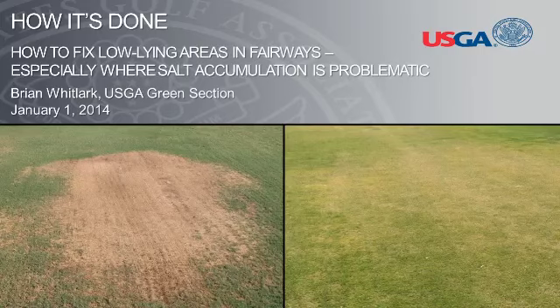Greetings everyone and thank you for tuning in to this How It's Done presentation. My name is Brian Whitlark, USGA agronomist in the southwest region. In this How It's Done presentation, we will discuss a strategy to fix low-lying areas in fairways, especially instances in which salt accumulation is problematic.